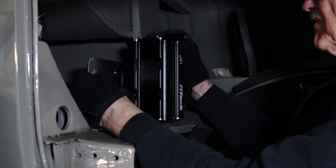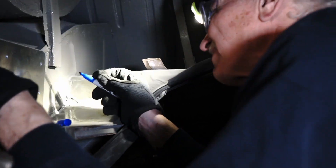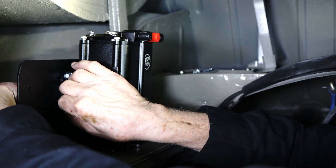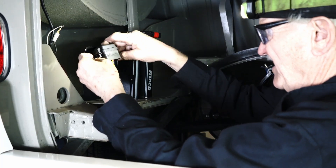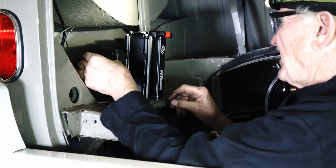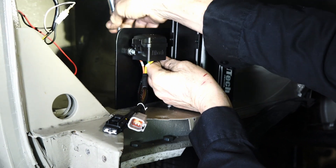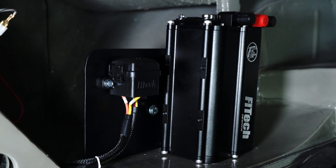When finding a location to mount the force fuel mini, it is really important to mount the force fuel mini in a direction where the return line is the highest port on the module. Being that we're mounting this one vertically, it can be mounted and placed directly up and the return is the highest point. Make sure you pick a location that is secure and will not vibrate loose over time.